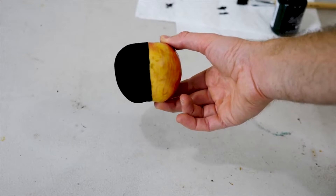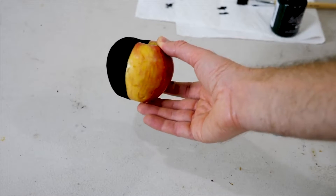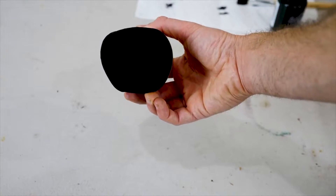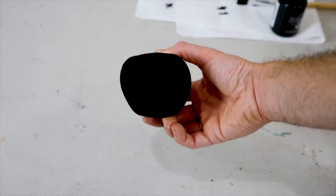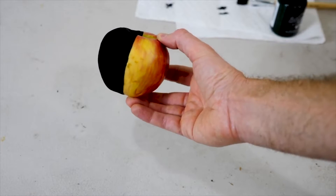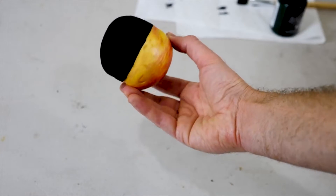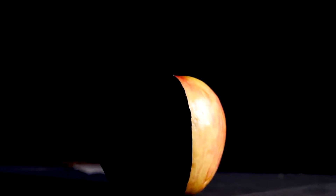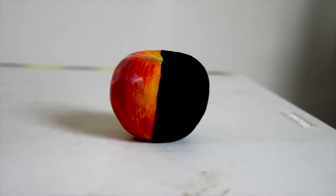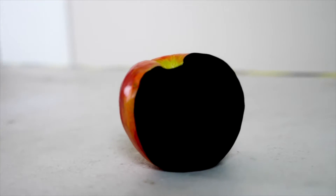Let's see what it looks like when it dries. Here's an apple painted with Musou Black. This is amazing. Look how it just disappears — you can't even tell what I'm holding. You can't see any contours of it whatsoever. So cool. Look at this from all angles. That is the coolest thing I've ever seen. This is my favorite thing I've ever painted.